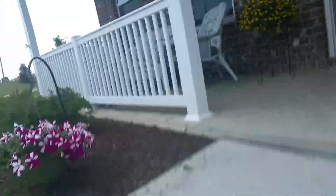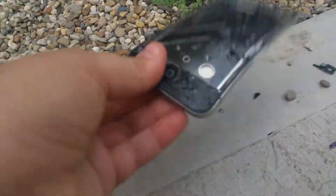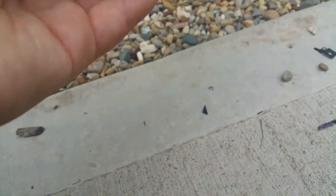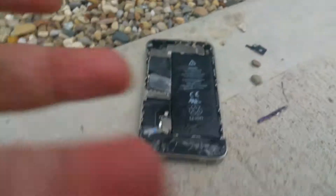Just throw it — yeah, it kind of hurt it, but this phone is like dead now. I'm gonna do some more smashing to it, see if I can pop this stuff out and see what I can do.